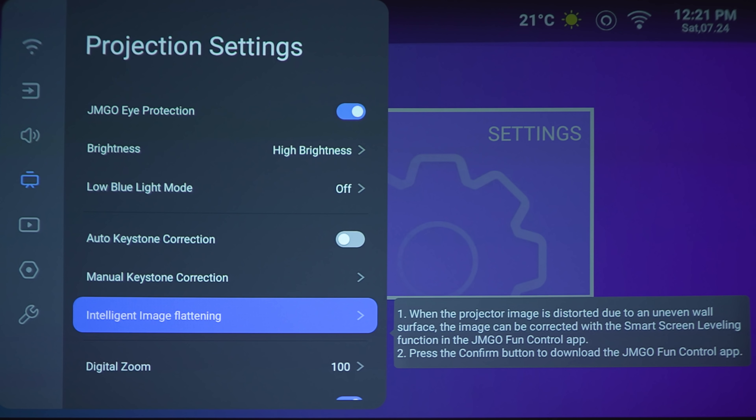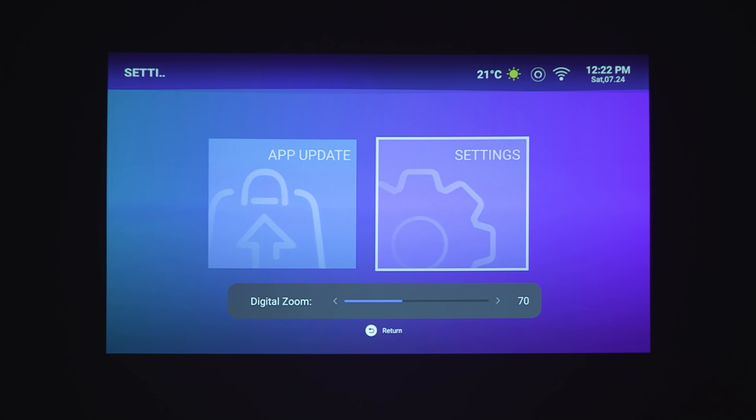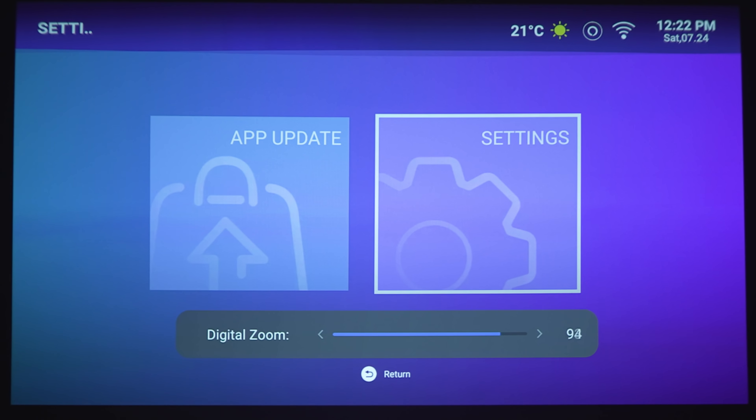Next option is intelligent image flattening — you're supposed to be able to adjust this using the JMGO Fun Control app, which as of the time of this video is not available. Digital zoom: if you have this perfectly lined up with your screen, it's going to be at 100%. If you have a smaller screen and can't move the projector, you can zoom back out. But you don't want to cut into the 1080p resolution — since you're digitally manipulating the picture, zooming in 50% drops you to roughly 480p. So try to get your image as square and perfectly aligned with your screen as possible, so you're not wasting pixels.